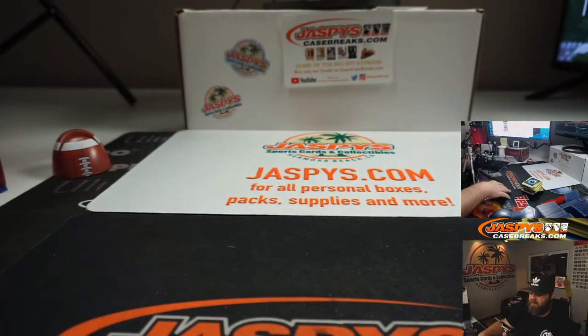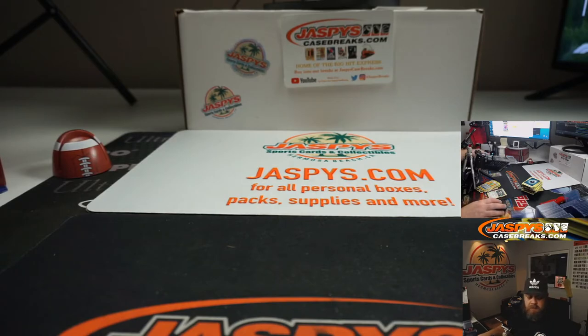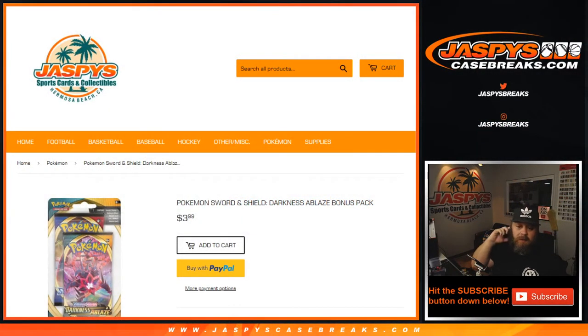That's your break, Top Notch. That was Pokemon Sword and Shield Darkness Ablaze bonus packs — 10 of them — personal break. Available on Jazpys.com. That was for Ignacio. I'm Sean. Jazpys.com for all personal breaks, JazpysCaseBreaks.com for all group and case breaks. We'll see you next time.